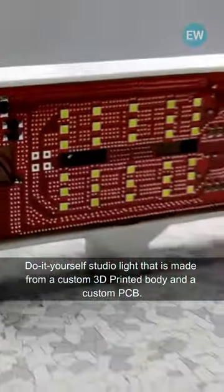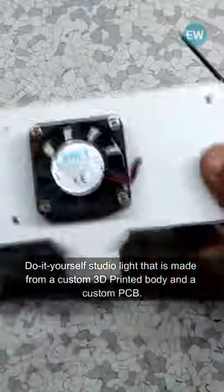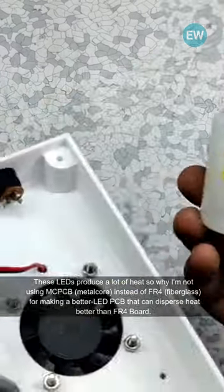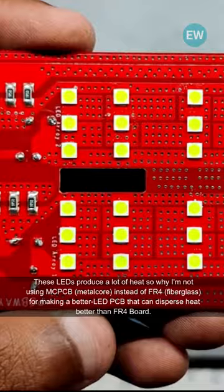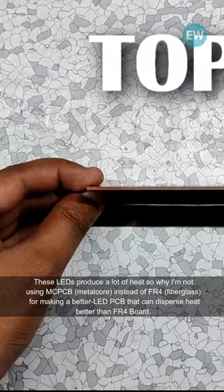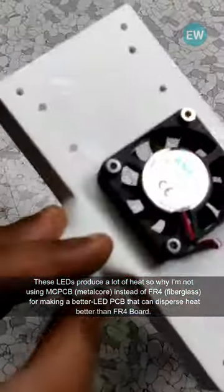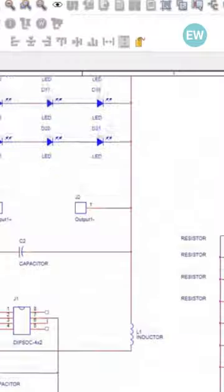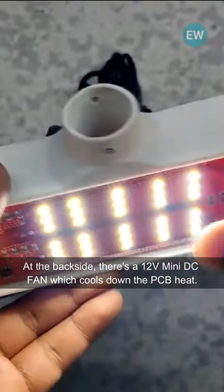This is a do-it-yourself studio light made from a custom 3D printed body and a custom PCB. These LEDs produce a lot of heat, which is why I'm not using MCPCB metalcore — instead of FR4 fiberglass — for making a better LED PCB that can disperse heat better than an FR4 board. At the backside there's a 12V mini DC fan.